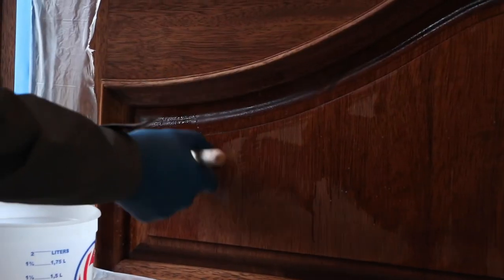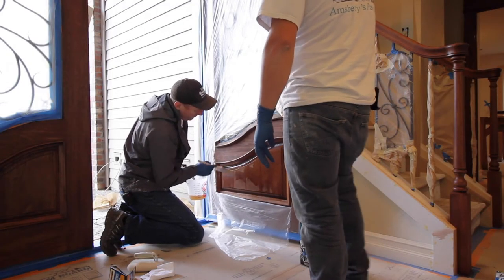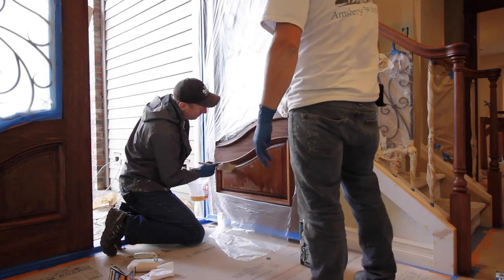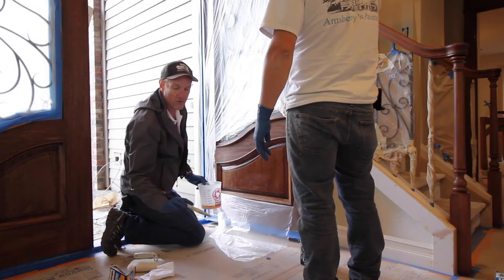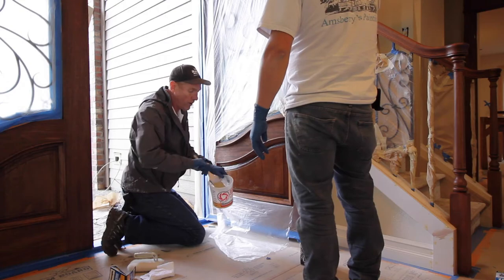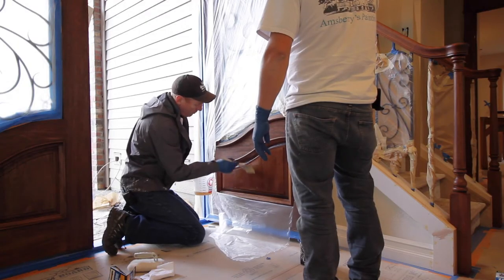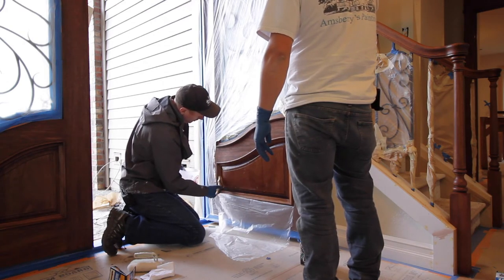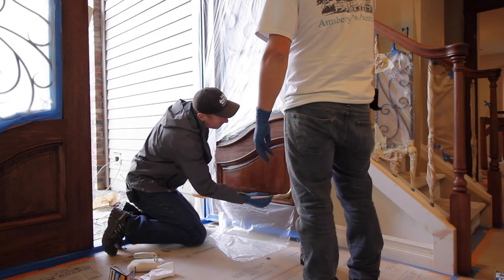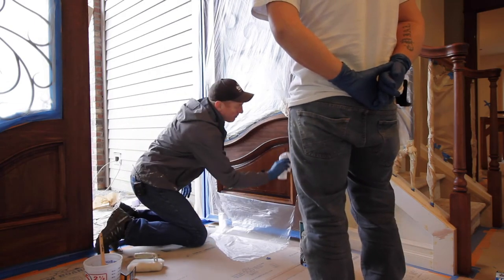I'm actually watching the wood turn dark, so I know that I've hit that area. Checking my bristles to see if I'm getting any stain residue — it'll show up in the product if it's re-wetting the stain. Right now that's a good sign that the stain isn't showing up on the bristle. Make sure I have plenty on there — doing that one more time. Make sure I get that corner real good. Now that I've done that, I'll set this aside carefully.